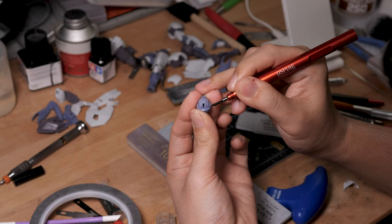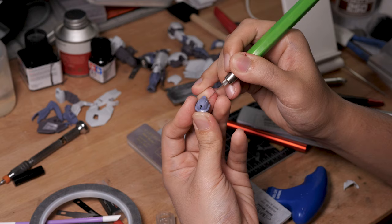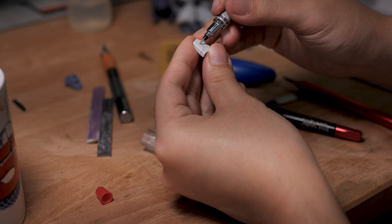After all that sanding, a lot of detail would be inevitably lost, so we will need to etch them back. I'm adding some minor details to the kit, starting with extra scribing.